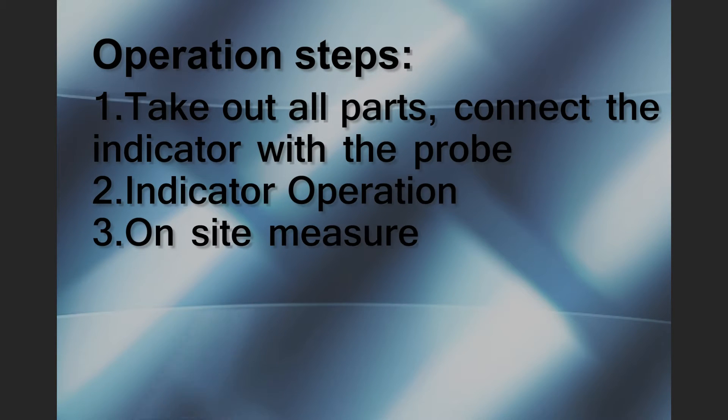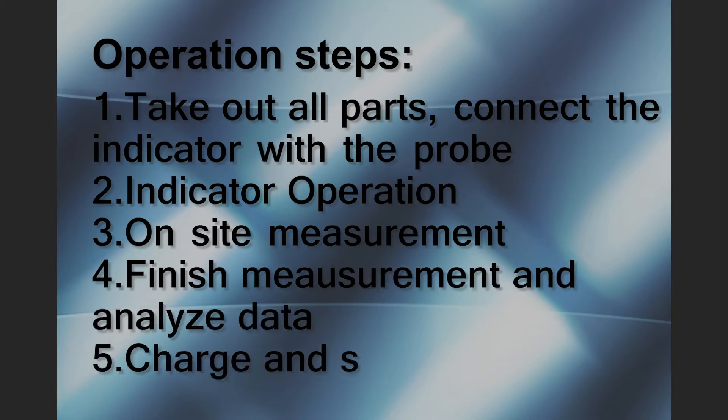First, take out all parts and connect the indicator with the probe. Second, indicator operation. Third, on-site measurement.